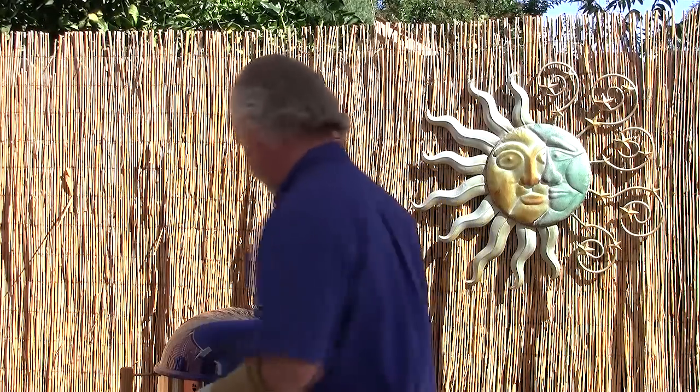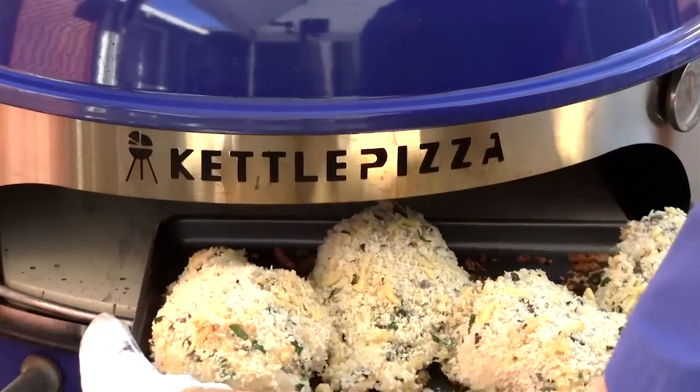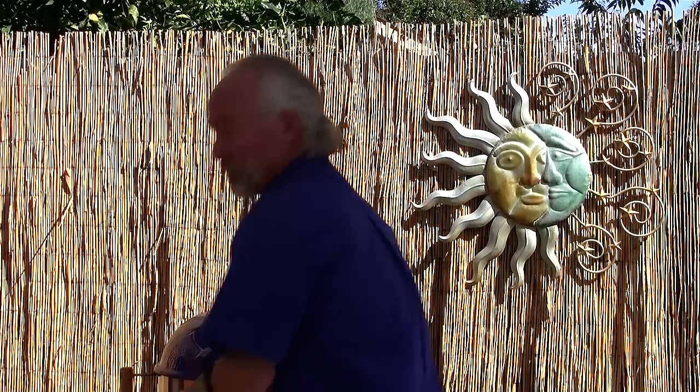We're going to cook this for approximately 45 minutes, or until the chicken reaches 165 degrees Fahrenheit. About halfway through your cook, put on a pair of heavy gloves and rotate your pan so everything cooks evenly. Watch the clock and make sure you've got a thermometer to check your temp.